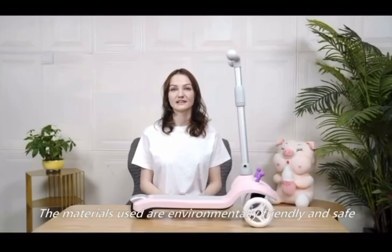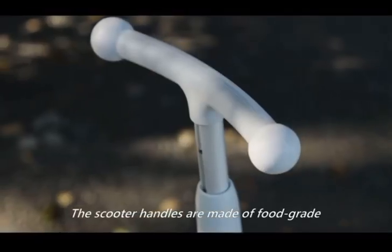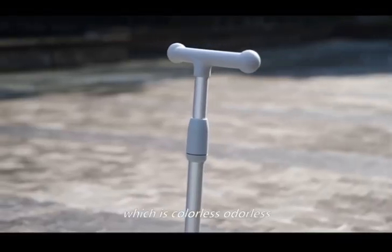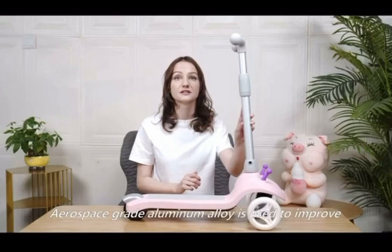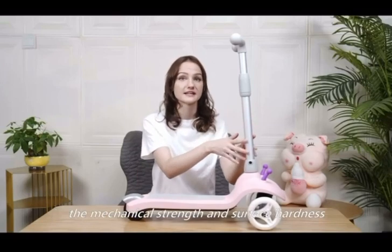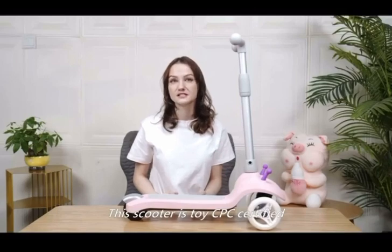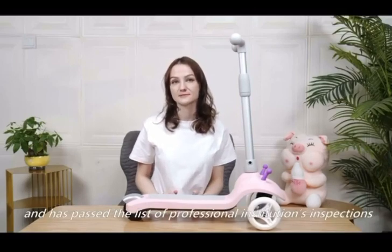The materials used are environmentally friendly and safe. The scooter handles are made of food-grade hypoallergenic silicone material, which is colorless, odorless, and safe for sensitive skin. Aerospace-grade aluminum alloy is used to improve mechanical strength and surface hardness. This scooter is Troy CPC certified and has passed a list of professional institution inspections.